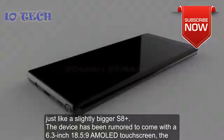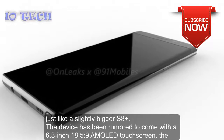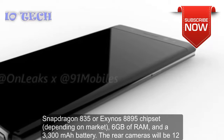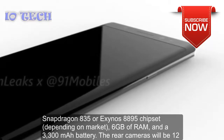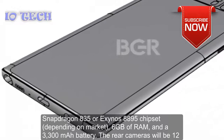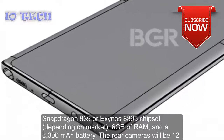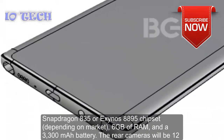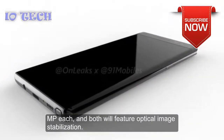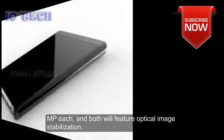The device has been rumored to come with a 6.3-inch 18.5:9 AMOLED touchscreen, the Snapdragon 835 or Exynos 8895 chipset depending on market, 6 gigabytes of RAM, and a 3300 mAh battery. The rear cameras will be 12 MP each, and both will feature optical image stabilization.